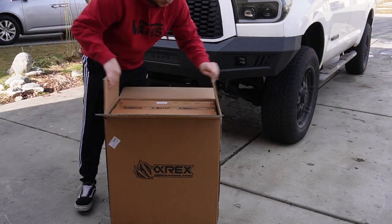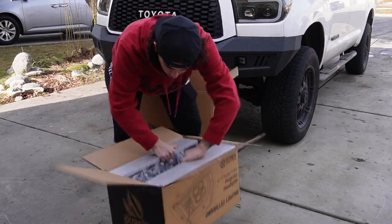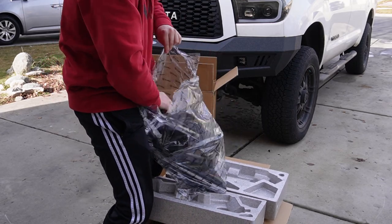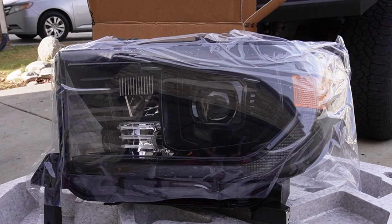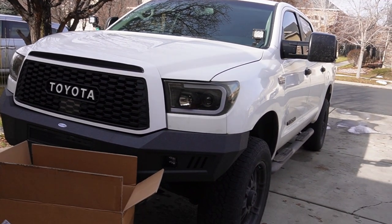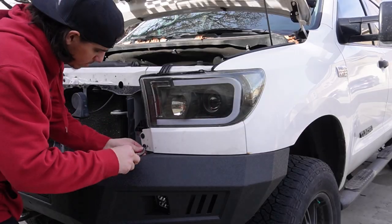I'm sure you guys are dying to see what headlights I picked up, so let's go ahead and unbox the new headlights made by Alpha Rex. Look at how beautiful that headlight is! I can't wait to throw these guys on. These things look amazing, so let's go ahead — I'll show you guys how to remove the old ones and then we'll throw on our new Alpha Rex LED projector headlights.